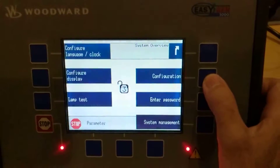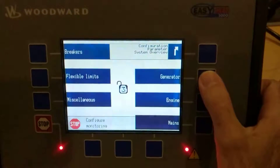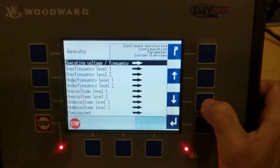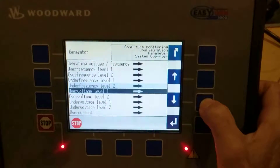Then go to configuration, then configure monitoring, and select generator. Scroll all the way down to find voltage symmetry.